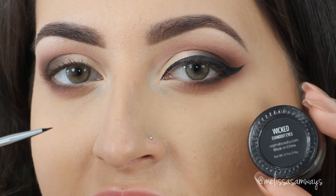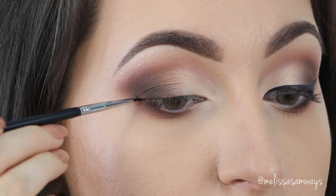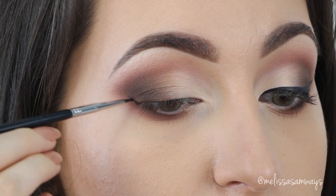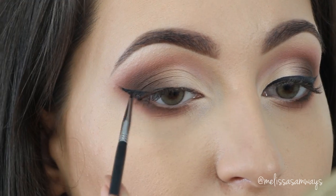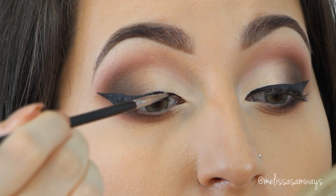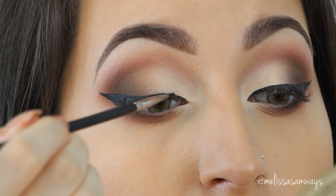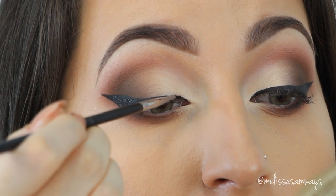Now I'm gonna line my eyes using the gel liner Wicked by Sigma and the eyeliner brush. To complete my eyes, I used the fake lashes Carmen by Huda Beauty.